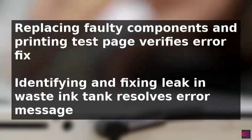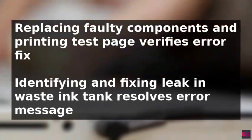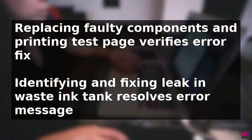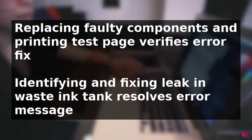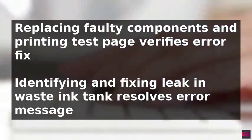The waste ink tank and its connections should be checked for any cracks, breaks, or loose fittings causing the leak. Replacing the faulty components and printing a test page can verify that the error message has been resolved.